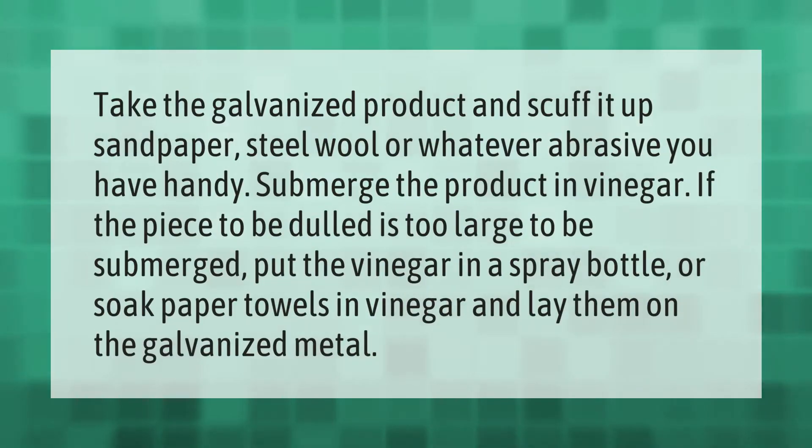Take the galvanized product and scuff it up with sandpaper, steel wool, or whatever abrasive you have handy. Submerge the product in vinegar. If the piece to be dulled is too large to be submerged, put the vinegar in a spray bottle, or soak paper towels in vinegar and lay them on the galvanized metal.